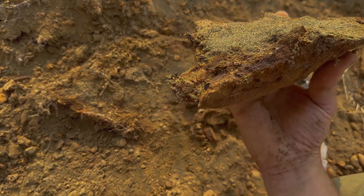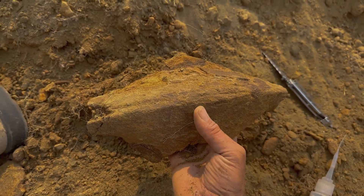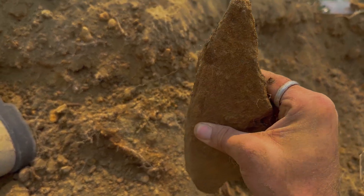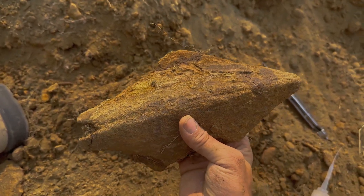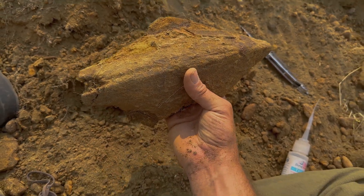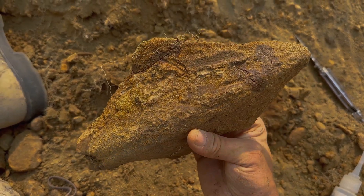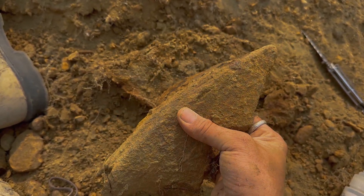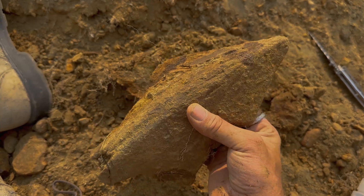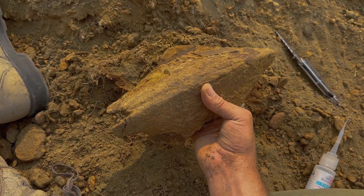There it is. That would go in the bottom of the jaw, and that's the front beak. And this is from a really big individual. That is really a spectacular fossil. You can see the texture of the bone core of the beak there. What a cool fossil.